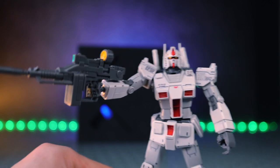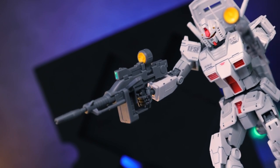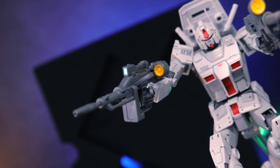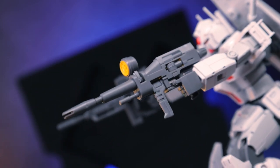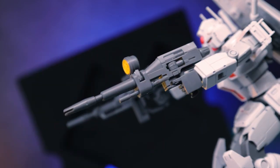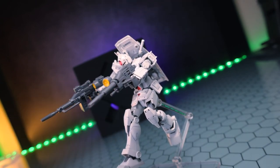First up is the early type beam rifle - big, bulky, and awesome. When it comes to moving parts, we've got a pull-out handle on the side and a moving side-to-side sight. Very cool, with a sticker there for the sight. Then we have that very classic looking RX-78-2 style beam rifle. This one has a moving handle up front that can swing side-to-side, and the sight which can swing side-to-side as well.